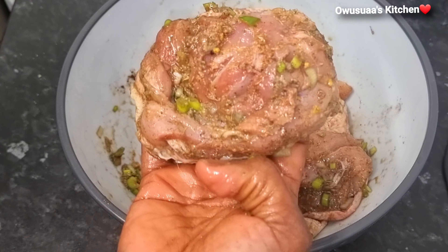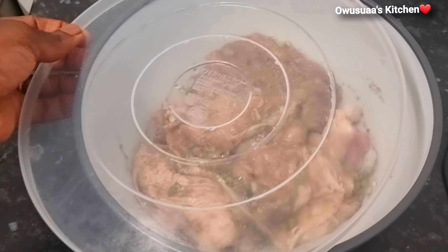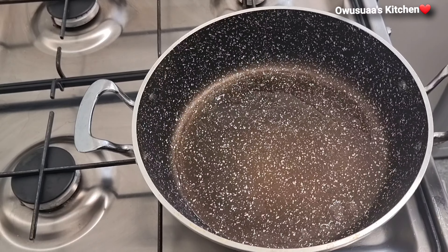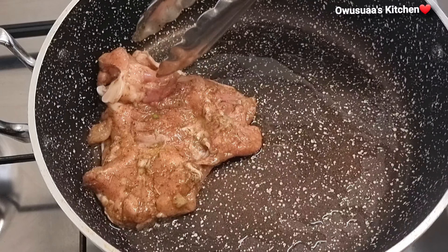Now go in with your light soy sauce and massage all these spices in well until they are really well combined. Next, I'm going to cover this up so that I trap in all these flavors. On a hot pan, I'm going to add a little bit of oil and then straight away fry your chicken thigh with the skin side down.